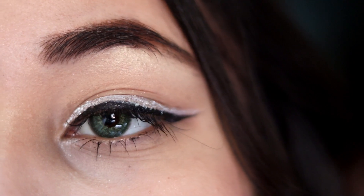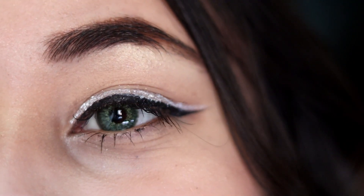I have only used two products and created this eye look. Hello everyone and welcome back to my channel.